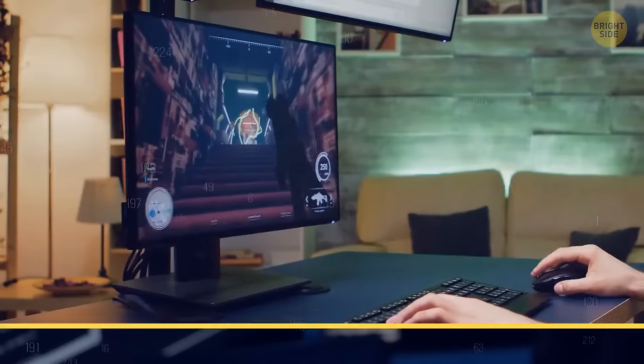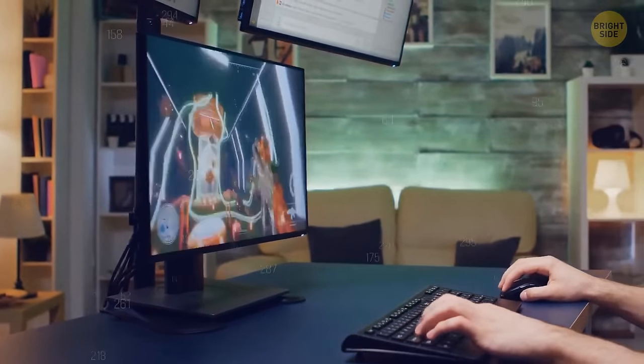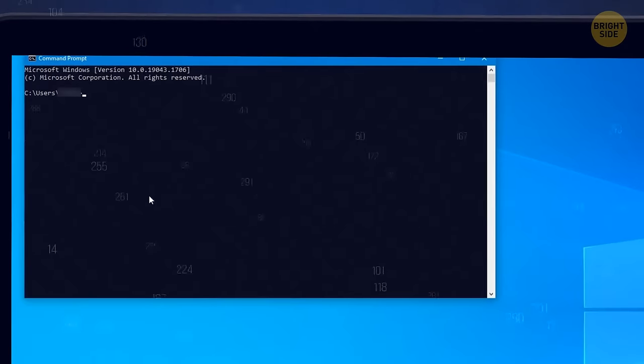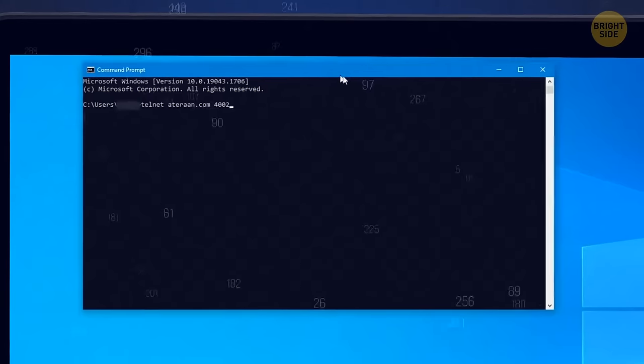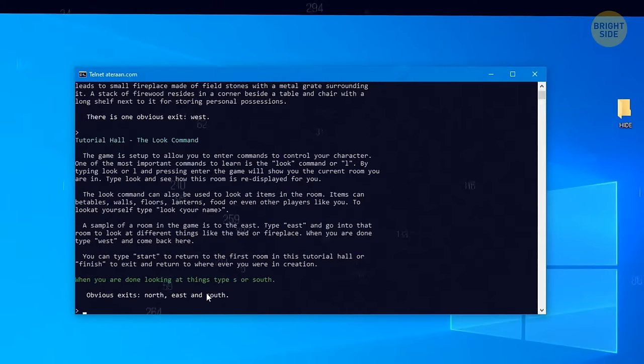The command prompt isn't all about business — you can try playing a game there to pass the time. Don't expect triple-A quality with realistic graphics. Type the right command and you'll be transported into a text-based game where you can create characters and engage in an imaginary world.